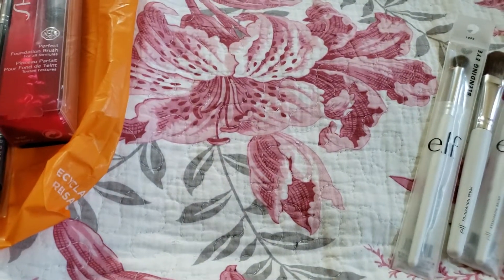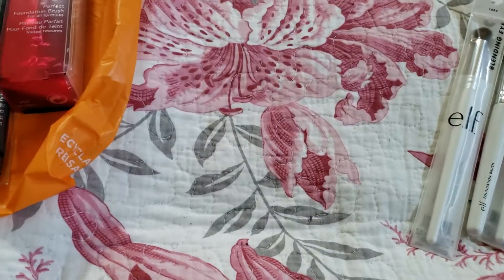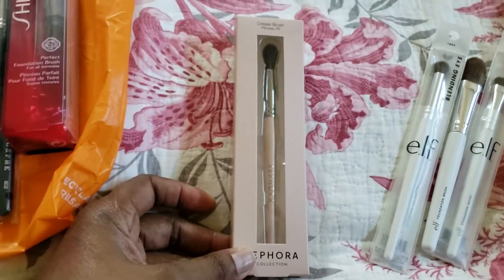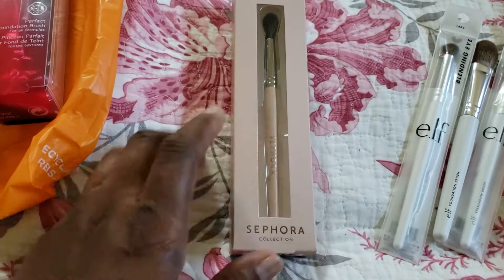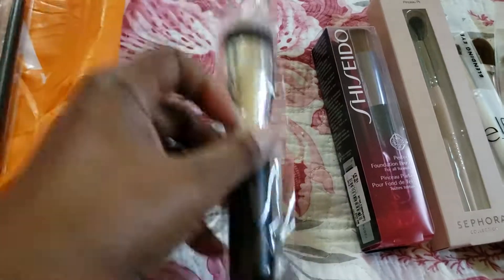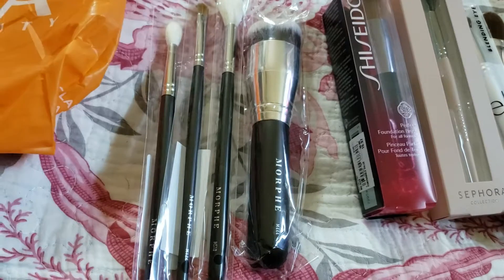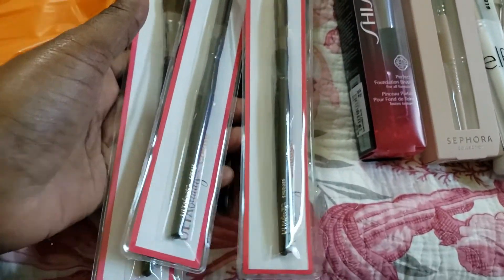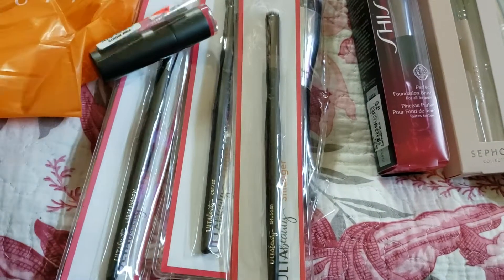The next ones are from Sephora — one Sephora brush. I've been using small brushes from Amazon and now I'm trying some name brands. This is Sephora, Shiseido, Morphe — three more Morphe brushes — and three from Ulta.